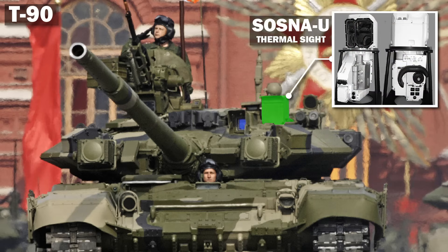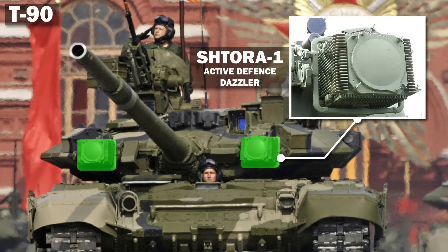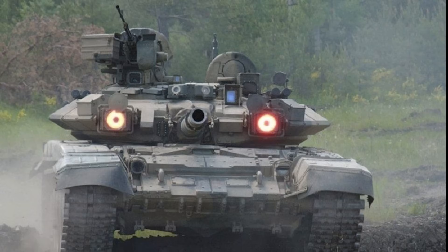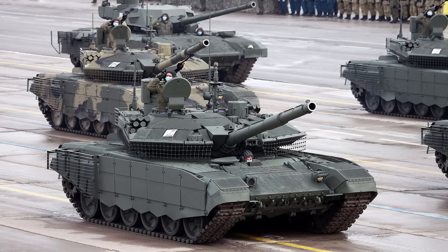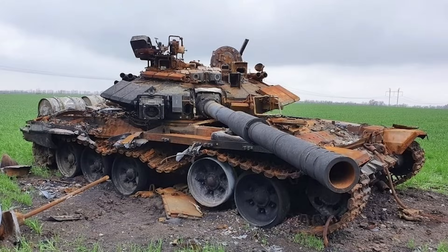T-90s do, however, have these distinctive little boxes on the front of the turret, either side of the main gun. These are Shtora-1 Dazzlers, and are used to disrupt the seekers on incoming missiles by blasting them with infrared light. You may see them with their covers off, glowing an ominous red colour. The Dazzlers are not equipped on more modern variants, and may have been removed from older T-90s in service, but if you do see them, it's a T-90.